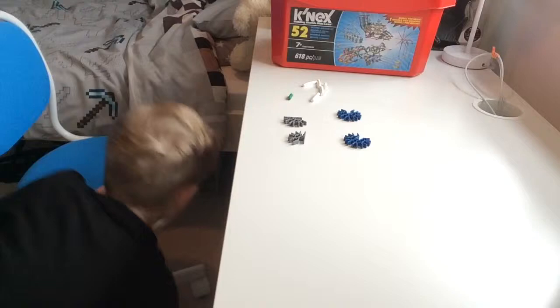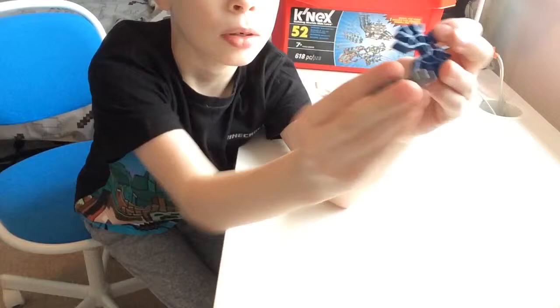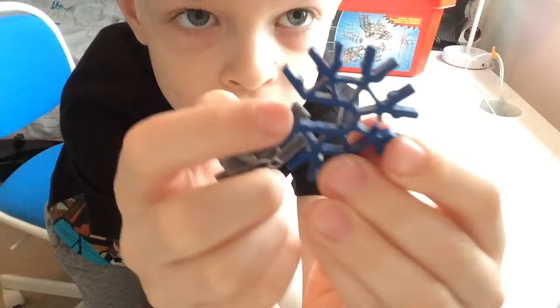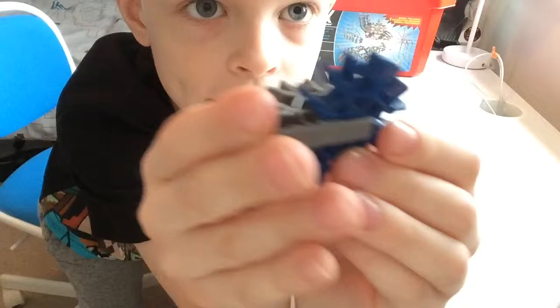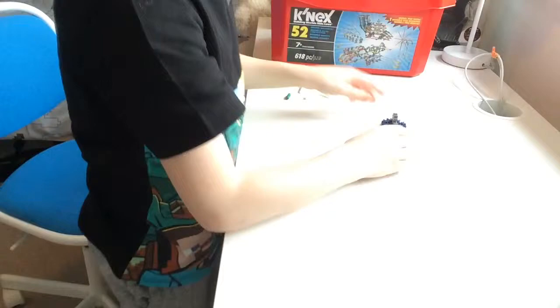Once you've had a look at them, grab a blue thing and grab a gray thing. Put them together — slide them. They have that slot so you can slide one into there and it connects. Do that and then copy it with the other two that you have, and once you've done that you get these two little things.